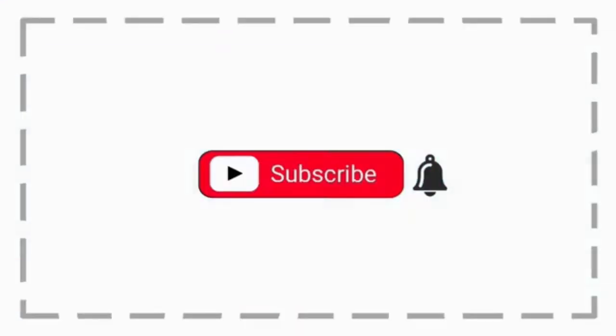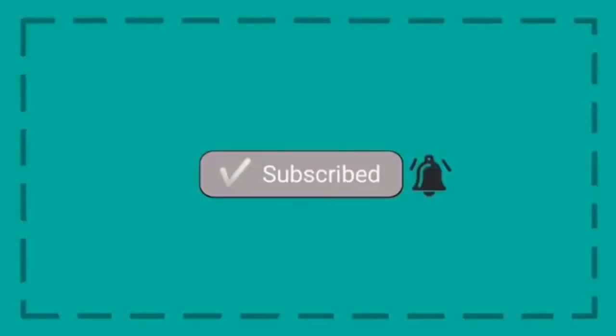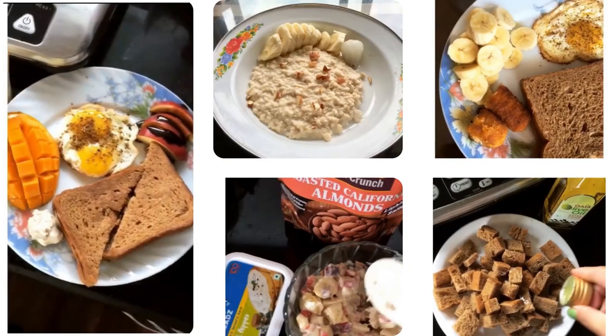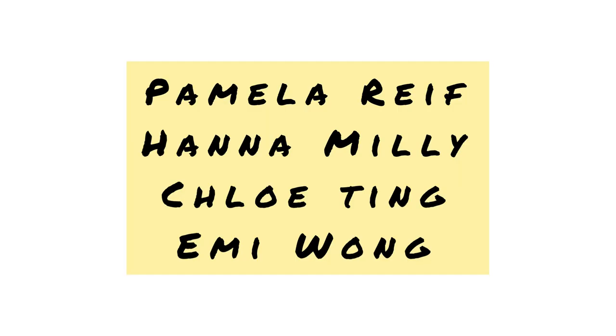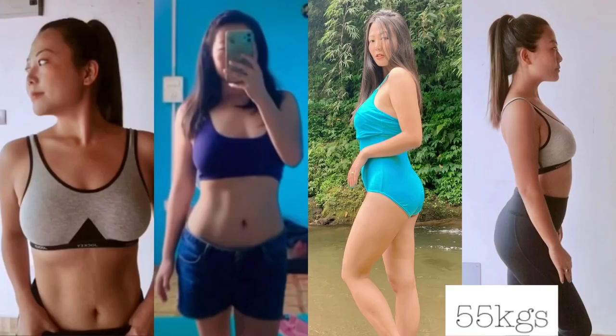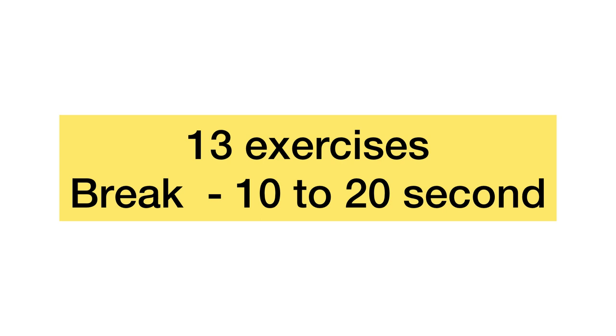Hello guys, welcome to my channel. This video is about my daily workout routine. I've been wanting to post this workout video for so long. There are some people who wanted to know my diet routine and the workouts I follow. Here is the image of how I looked before — that was before lockdown. Currently my weight is 55. I have done a total of 13 workouts, but it depends on how much you can do it.